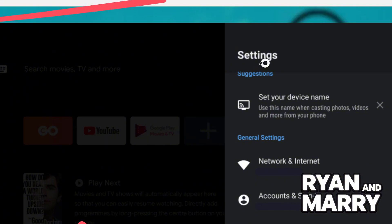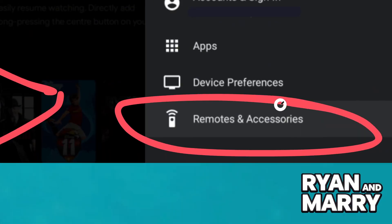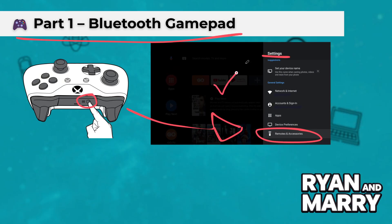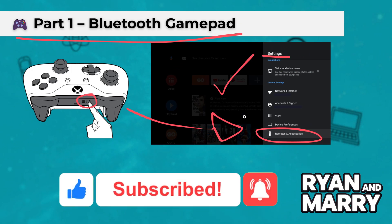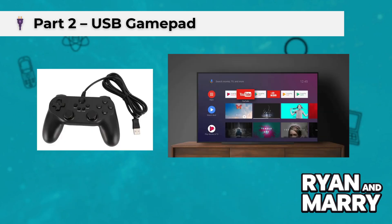Now, on your Android TV, go to Settings. Scroll down and select Remotes and Accessories. Then click on Add Accessory. Your TV will begin scanning for any Bluetooth devices. When you see your controller appear on the list, select it. After a few seconds, the pairing will complete and your controller is ready to use.